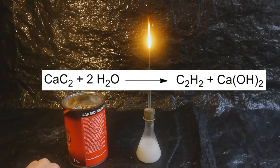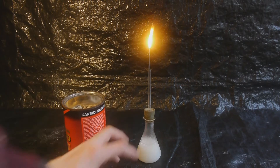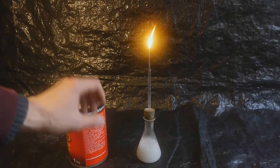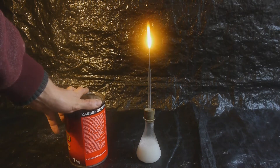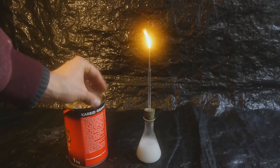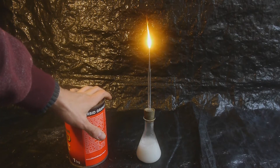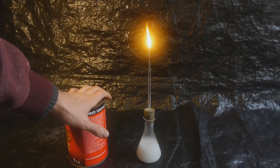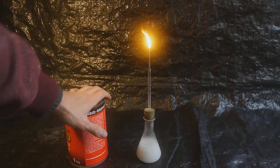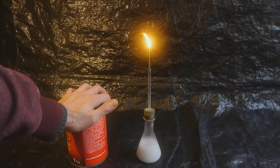This flame will keep on burning for quite a while — that's why it was used earlier to make lamps. At a certain point this method was used to make bicycle lamps, which is kind of hard to imagine today. The entire room is now getting filled with black soot, which is not ideal, so I should probably move that outside.